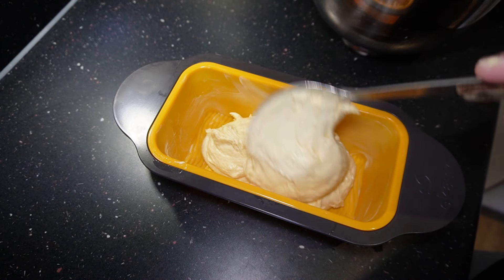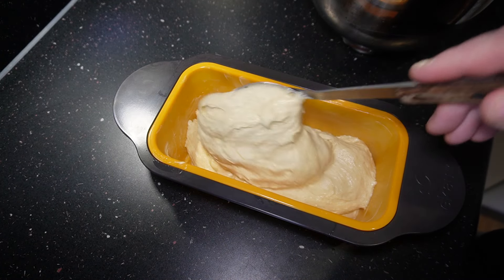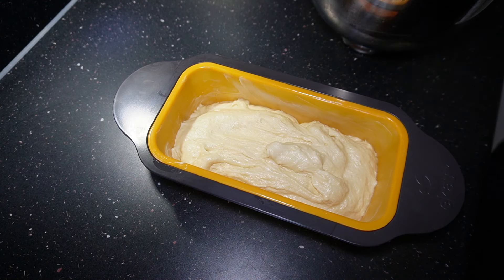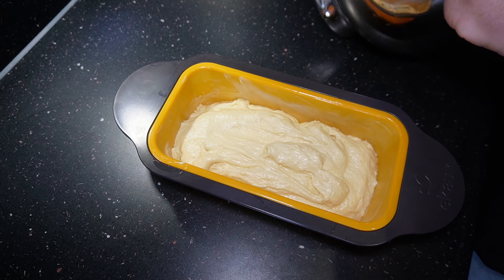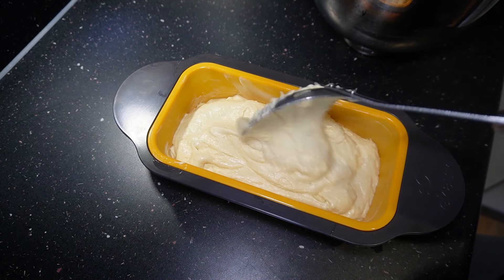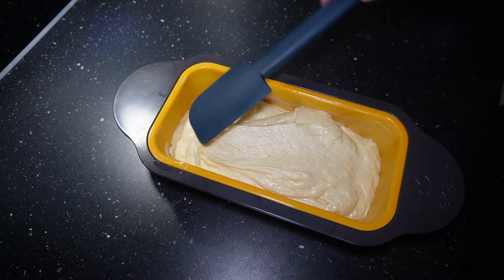If your tin is a bit smaller, a good way to tell is that you want to fill it to three-quarters full. If your mixture goes right to the top, just take some out — you can always make a couple of cupcakes with any leftover. I've lightly greased the pan with margarine and now I'm just going to level out the cake mix.